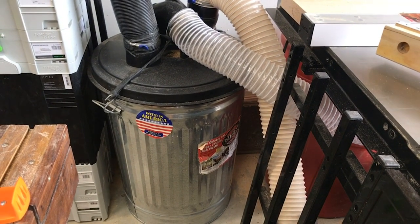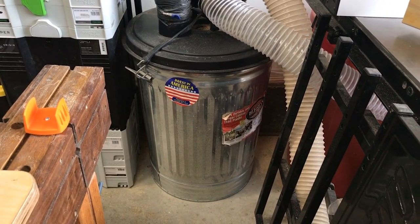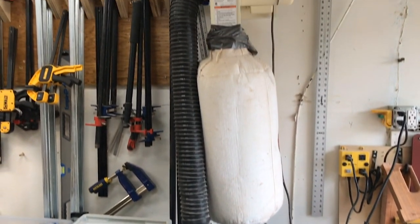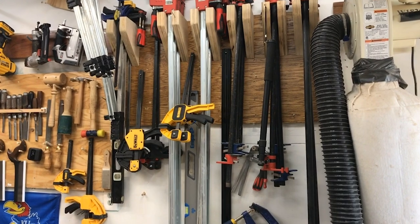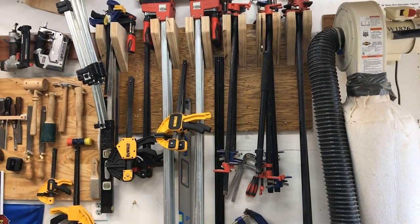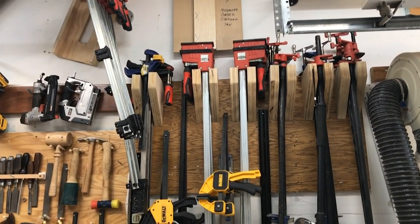The dust collection system — I've added a cyclone to it. There's a top from Rockler with a cyclone device on a 32-gallon barrel from Home Depot. Literally 99.9% of everything goes into that barrel and very little goes into the dust bag, which is good because it's a hassle to change. Up above or to the left of the dust collection system is my clamp rack. I've got a lot of Bessey panel clamps as well as pipe clamps.